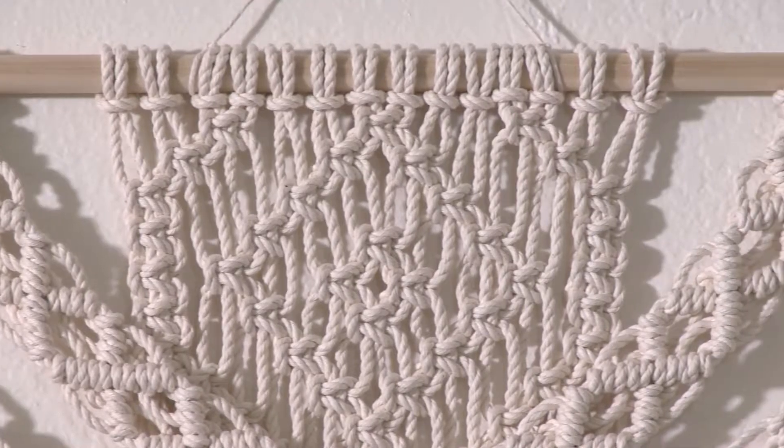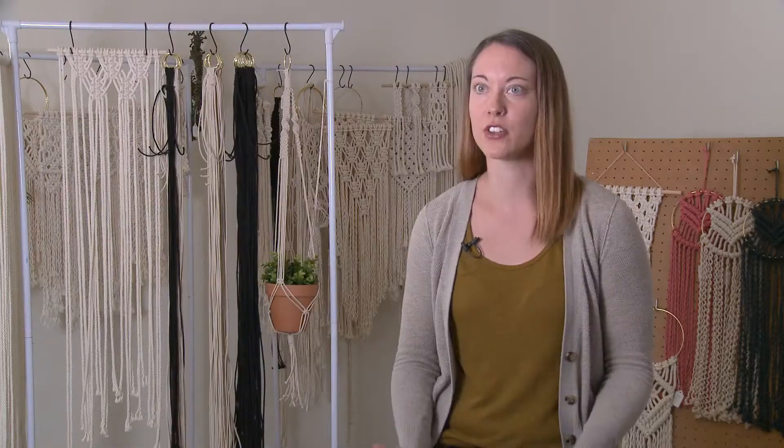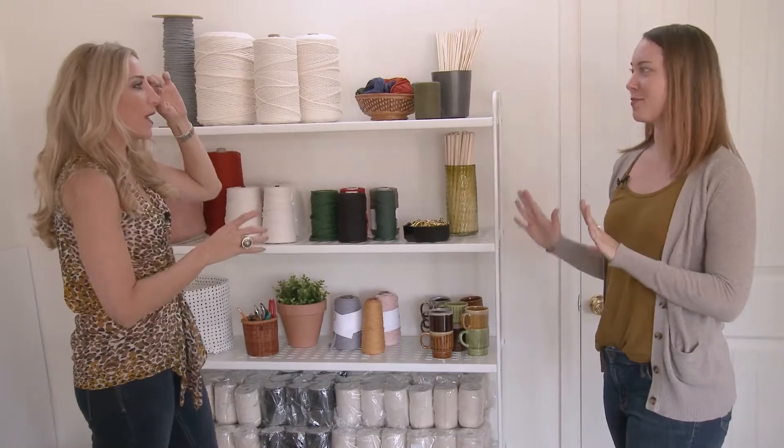It's really interesting how you can take just one neutral rope and create this whole interesting project from it. A lot of it is cotton rope, which is the first update you'll see between 70s macrame and modern macrame. What I like to do is be inspired by the 70s but then utilize new materials to make it feel more updated and modern.